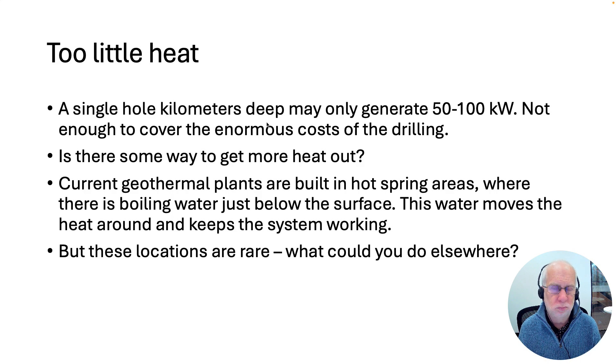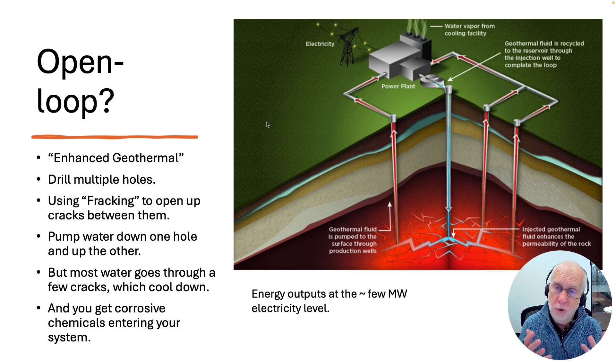What could you do if you just wanted to drill at a random location? There have been a number of proposals and startup companies working on several of these. One is called Open Loop or Enhanced Geothermal. The basic idea is you drill multiple holes — a hole in the middle where you pump cold water down and holes on the outside where you pump hot water up. You rely on cracks in the rock so water flows through a network of cracks back up again. There may be natural cracks, or you might pick a porous rock. But more likely you would use fracking — injecting high-pressure water into the rocks to crack them open.